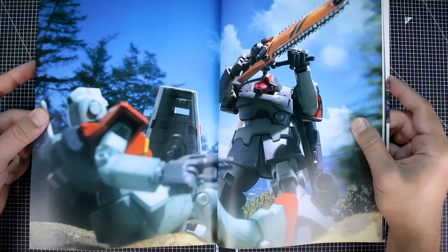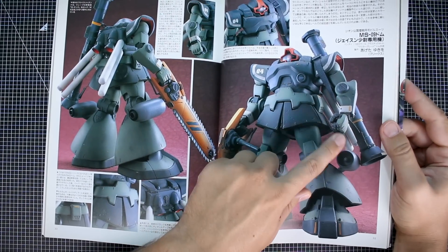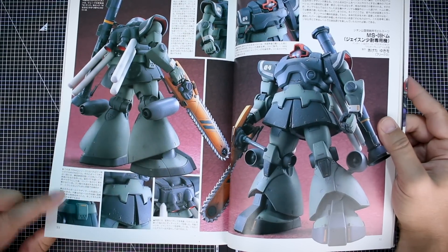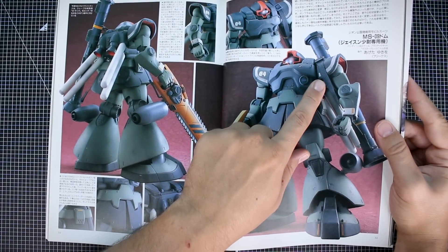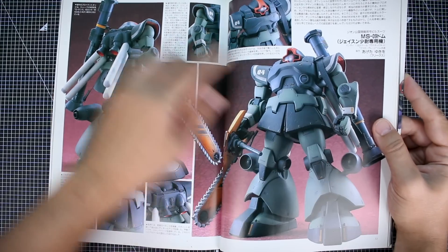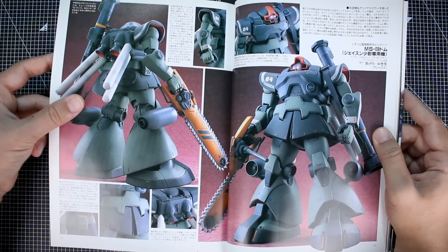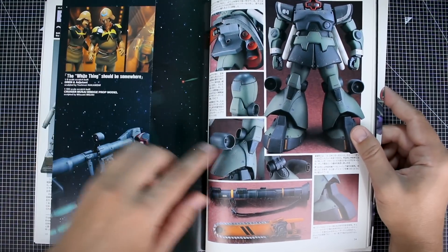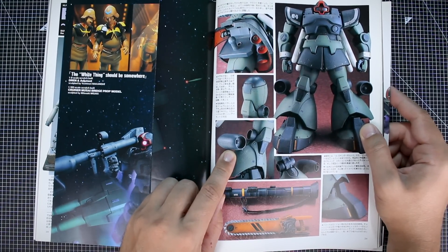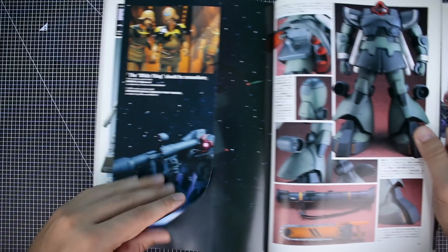There's a nice big two-page spread of the Dom with the chainsaw, with a GM in the foreground. Aside from the chainsaw, it's got a big rocket launcher with a very large strap — in scale, that'd be like a two-foot wide nylon strap, which doesn't quite make sense, but it looks cool. The jet engines are probably taken from some airplane or aircraft model and attached onto the legs, which is pretty interesting.